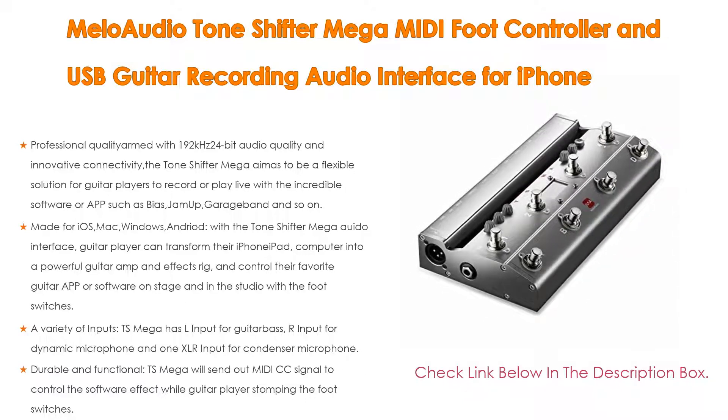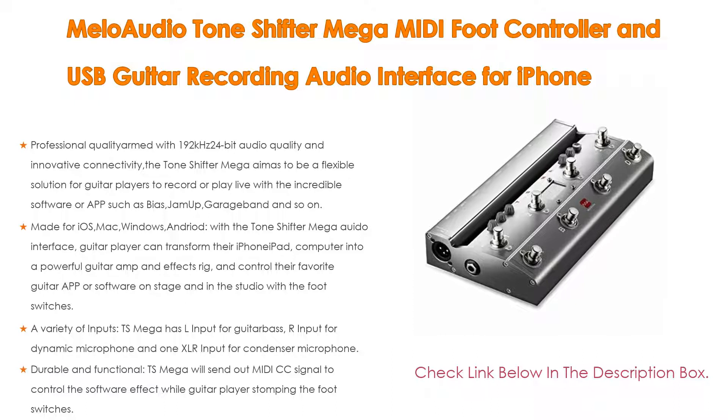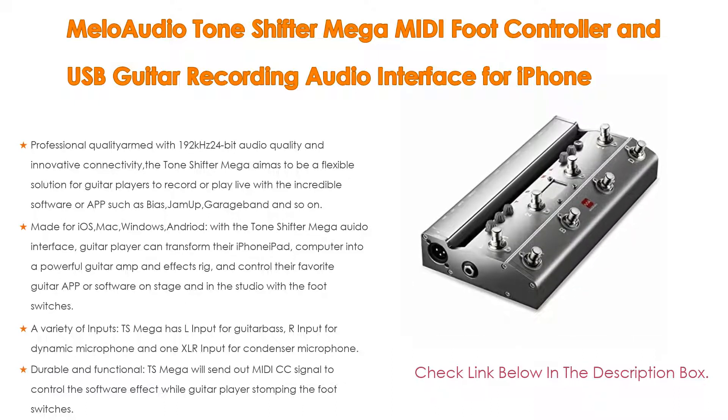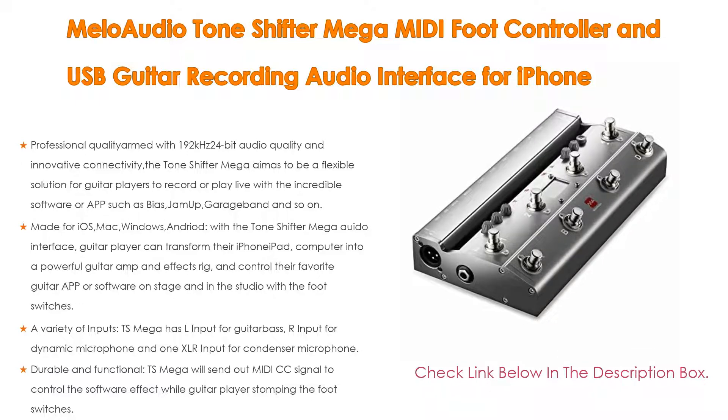The TS Mega is durable and functional — it sends out MIDI CC signals to control software effects while the guitar player stomps the foot switches. It can also work as a USB MIDI controller or standalone MIDI controller, with default host configurations for popular software such as BIAS and GemUp KPAX. Users can also custom-assign foot switches in learning mode or expression pedal jacks to control wah, volume, or other effects simultaneously.